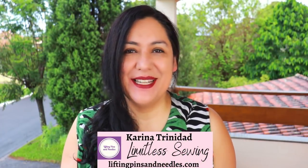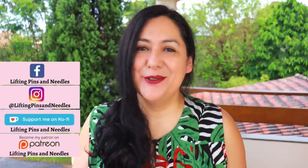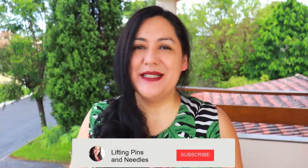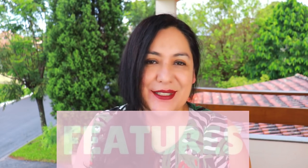Hi sewing friends, I'm Karina from liftingpinsandneedles.com. Welcome to this channel that is all about sewing — limitless sewing. I have some sewing that you can do with knit fabrics today, and the style could be simple or could be interesting if you add an optional detail that this pattern has. It's not a basic basic, so it ticks all the boxes for me as usual.